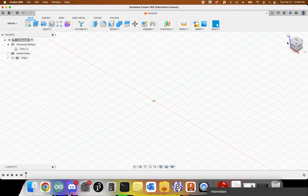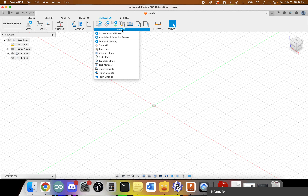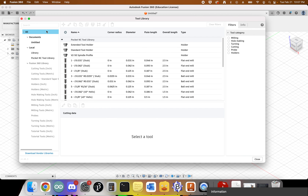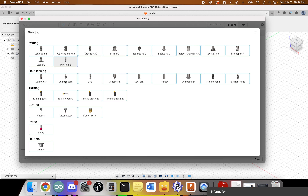Next, we want to create the tool that will be used with our plasma cutter. We'll go to design, come into the manufacturing environment, then click on Manage and go to Tool Library. There are lots of different options here. We'll come down, click on Library — it may say no data, and that's okay. Click the plus icon to add a new tool.